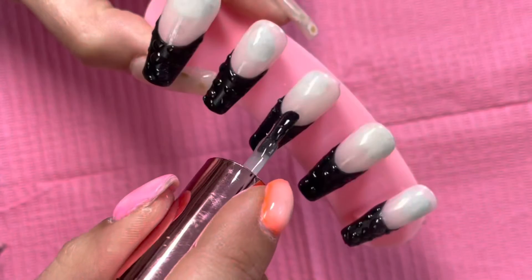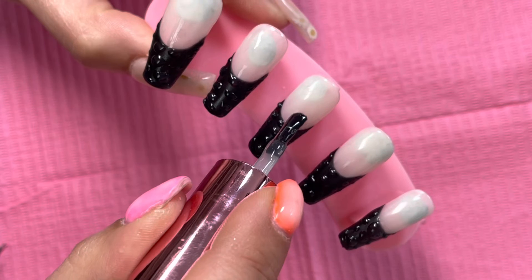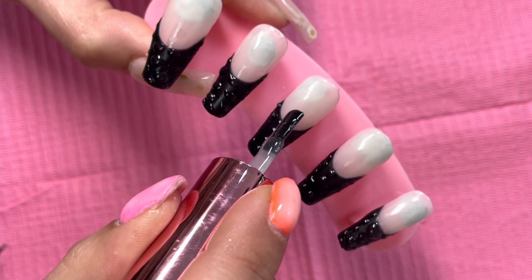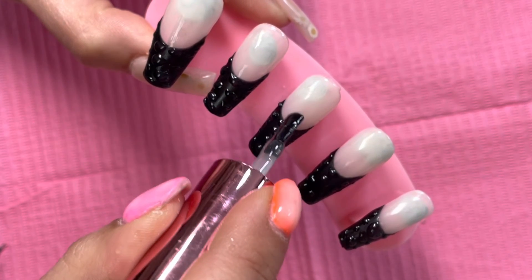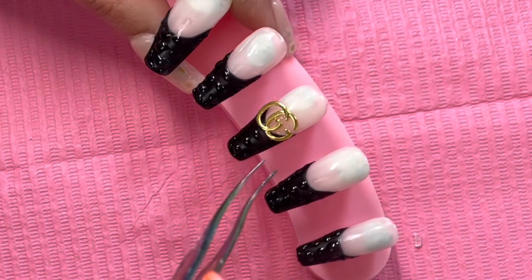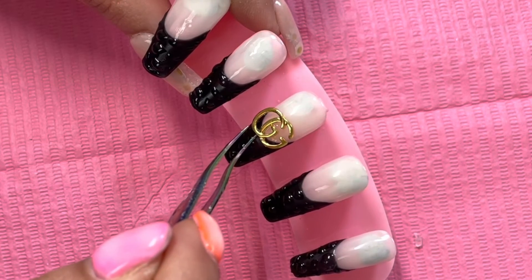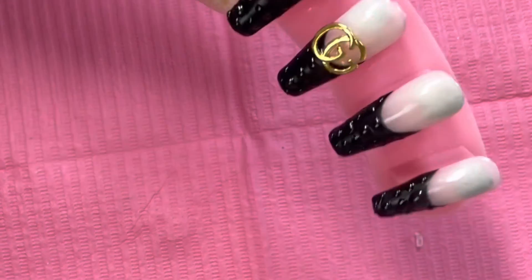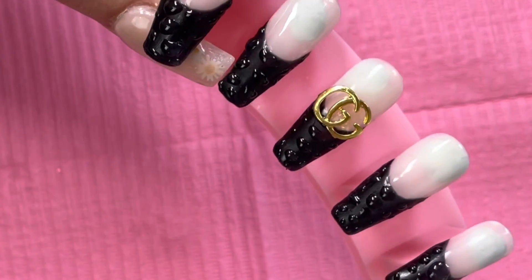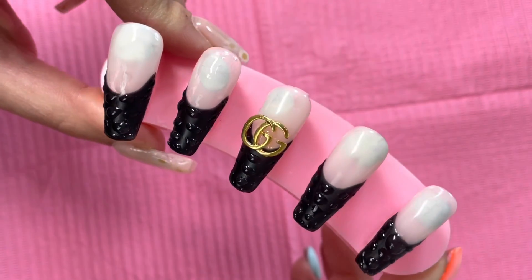I am now going in with these Gucci inspired charms — I bought these from eBay. I am just loading that nail up with rubber top coat. I don't generally stick large charms on this way, but this is just for the video. I usually use quite a lot of acrylic and just kind of seal the acrylic around the charm, then go in with a rubber top coat around it to seal it into place.